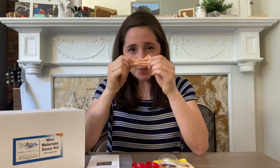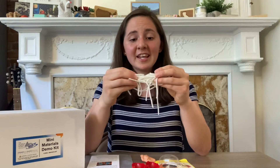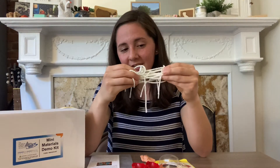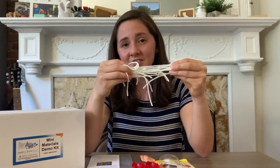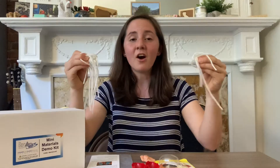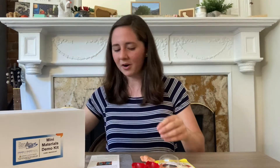Silly Putty is a polymer, and polymers are all around us. If we zoomed in super, super close and looked at the microstructure, we would see a lot of chains all jumbled together, kind of like a bundle of yarn. Each strand of yarn is like a polymer chain. If I stretch this slowly and pull the strands apart, they start to slide past each other. But if I pull hard, they all rip apart.